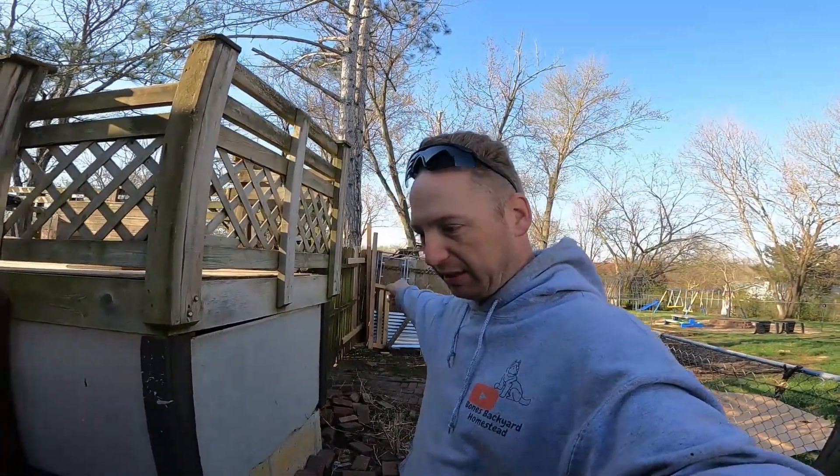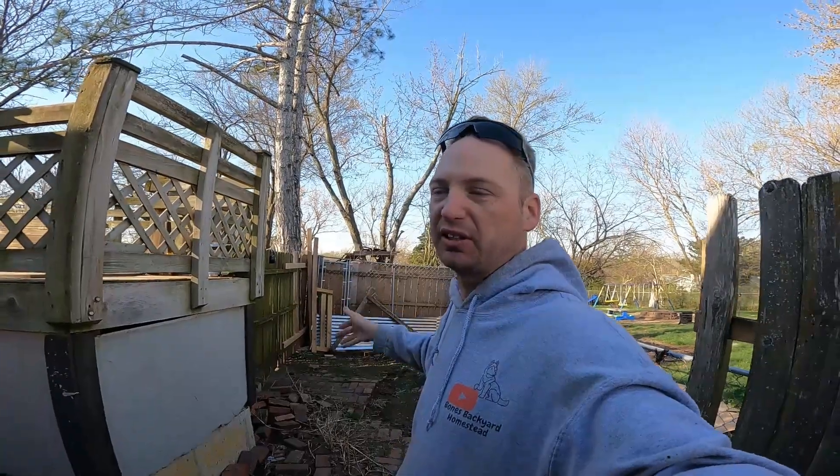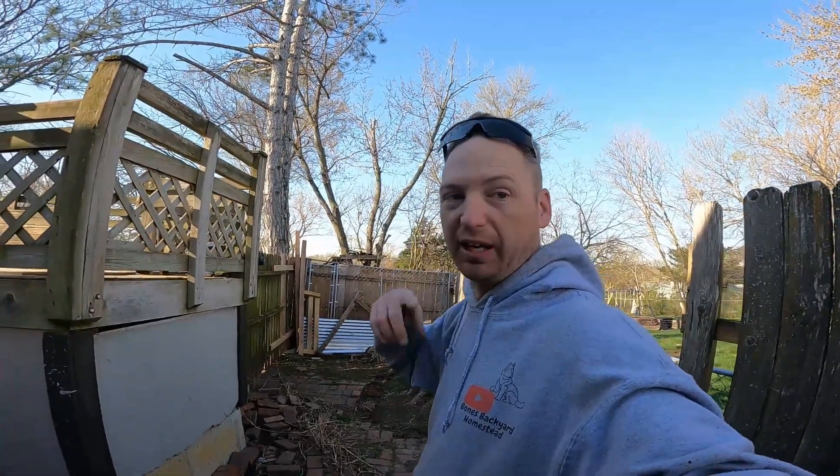There's a stump back there that I've been trying to burn for the last couple years. When I first bought this property there were 20, 30, 40 trees on it and I've cut a whole bunch down. I've got a whole bunch of stumps, so while I have this machine I'm going to knock it all out. Let's get at it.